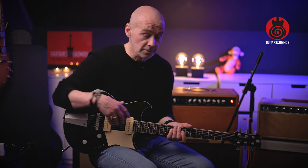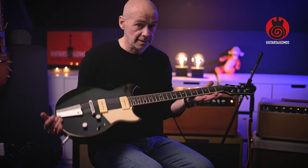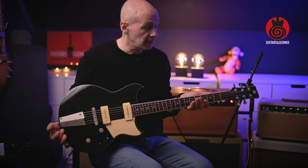I wouldn't recommend trying to tune this guitar back up to regular E, because the tension would be too much for the guitar and could cause harm to the neck. So be careful.